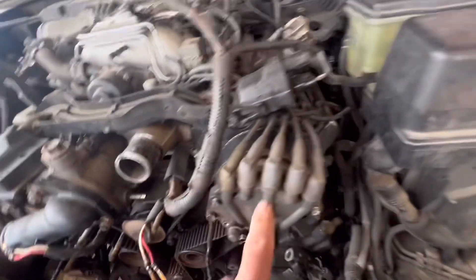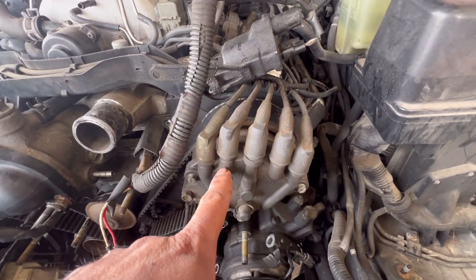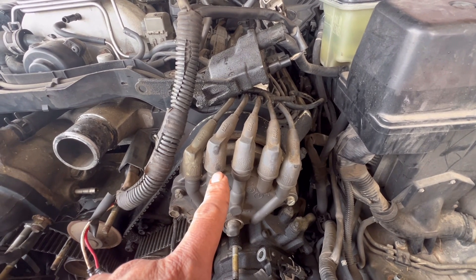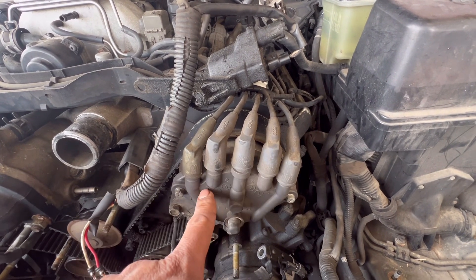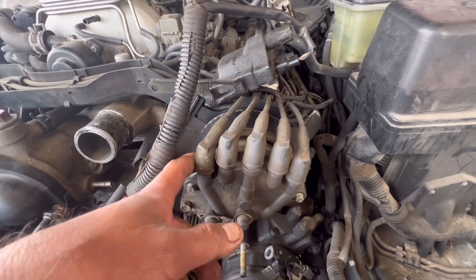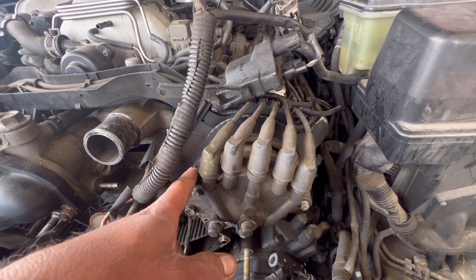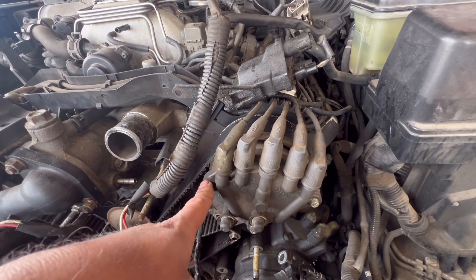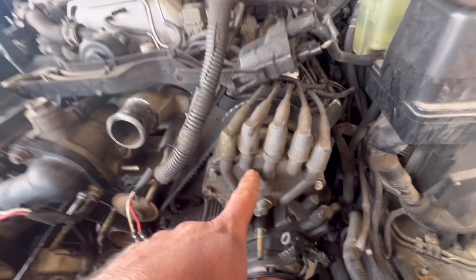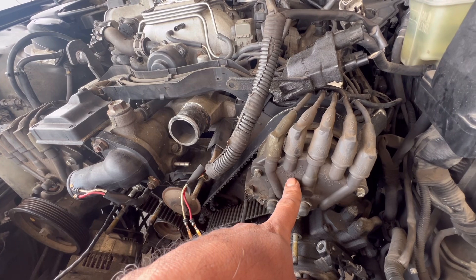On the book it says to remove these distributors — remove the plugs, the distributor cap, and the distributor inside. I really don't wanna mess with this. I'm gonna see if I can get away without removing them.